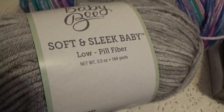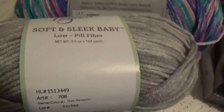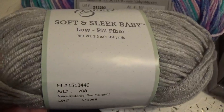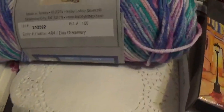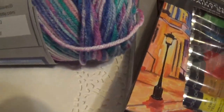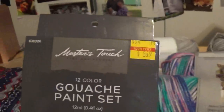I'm gonna try to do an amigurumi thing with this and see what I can make. I've also ordered some little safety eyes off Amazon.